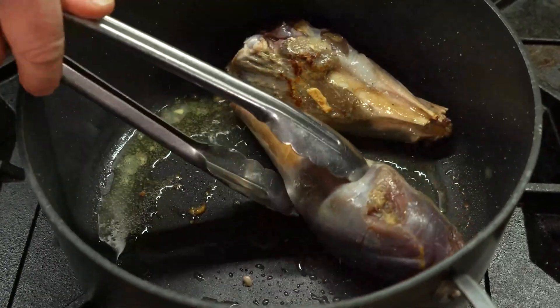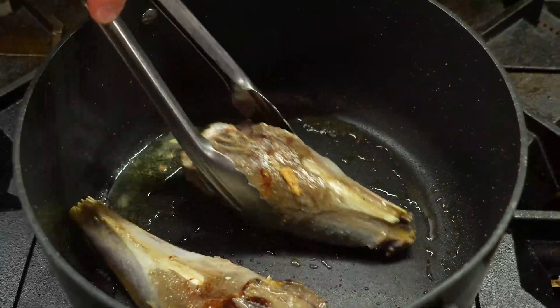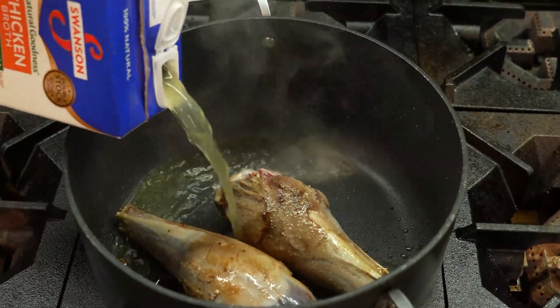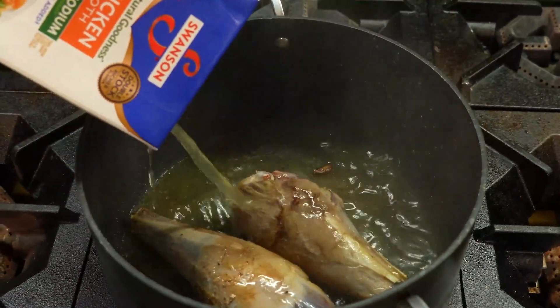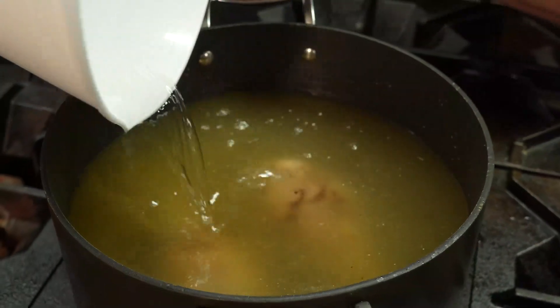We're just going to lightly brown them up all the way around to add some more layers of flavor. All browned up — now we're going in with the chicken broth. Top it off with water to submerge.